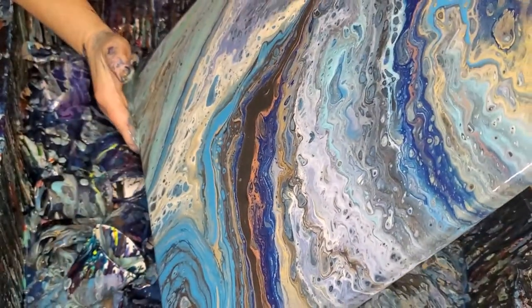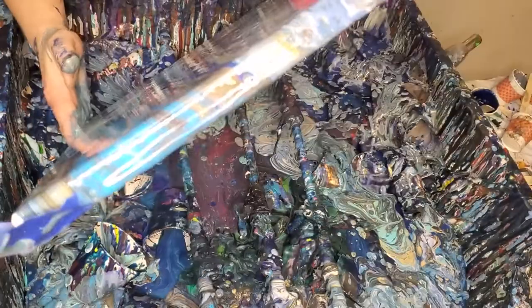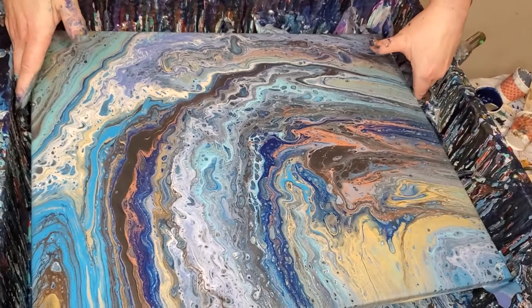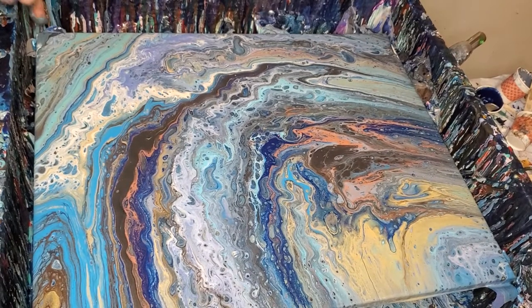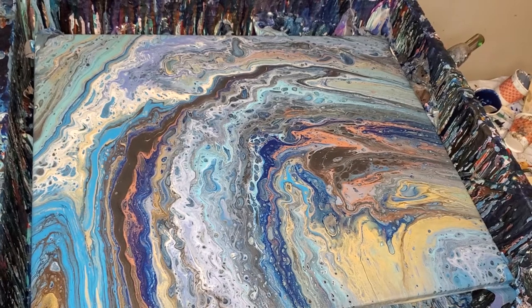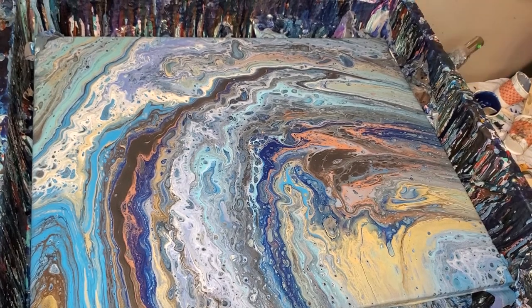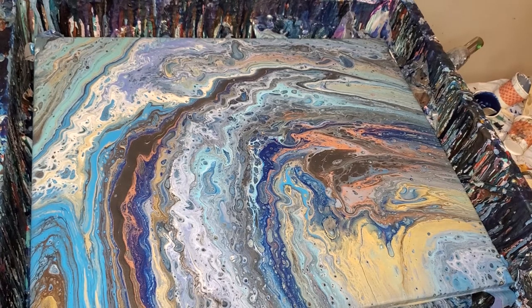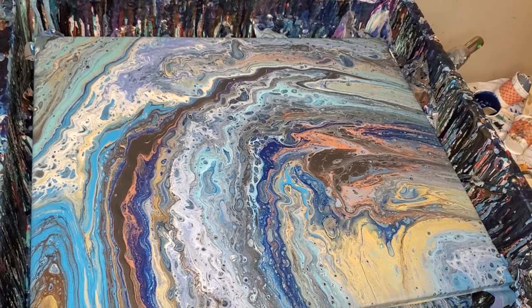I really like it, though. It's very, very different. Look at that — really unusual. Lots of neat colors. I like that. I haven't done another open cup in a long time, but I really like it. It's unusual and different.